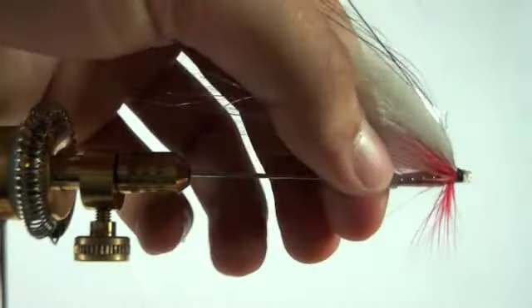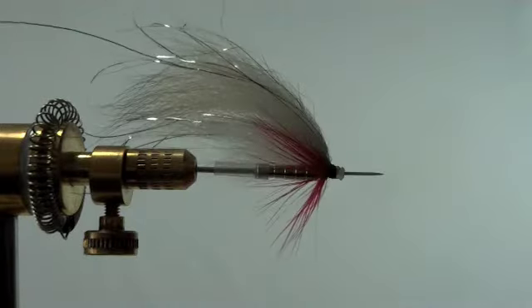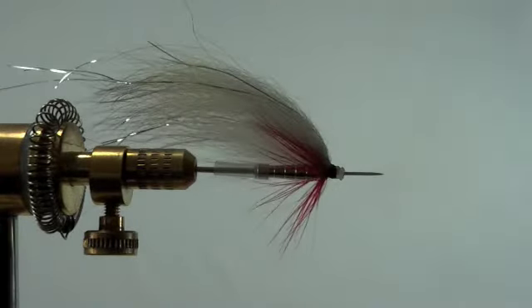The fly is done. We'll put it back onto the pin, and as you can see for such an easy fly to tie it has incredible movement. Thank you for watching TubeFly 101.